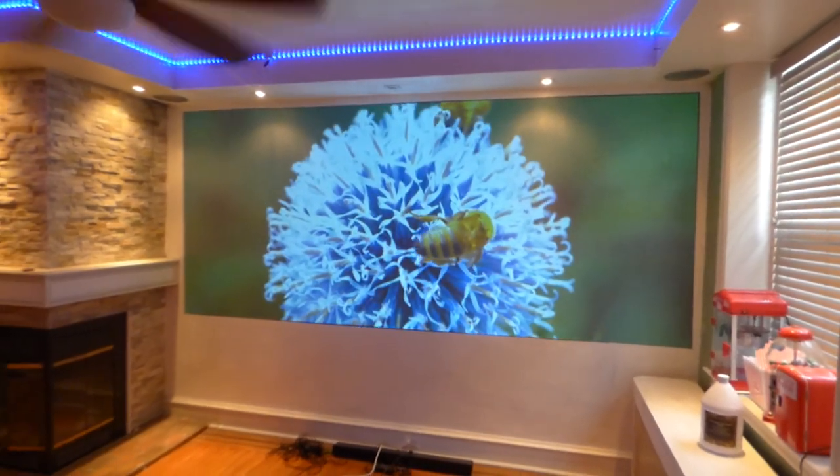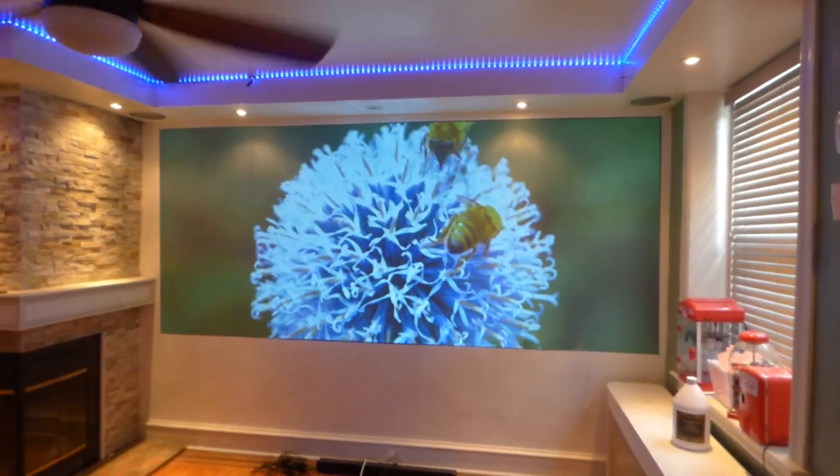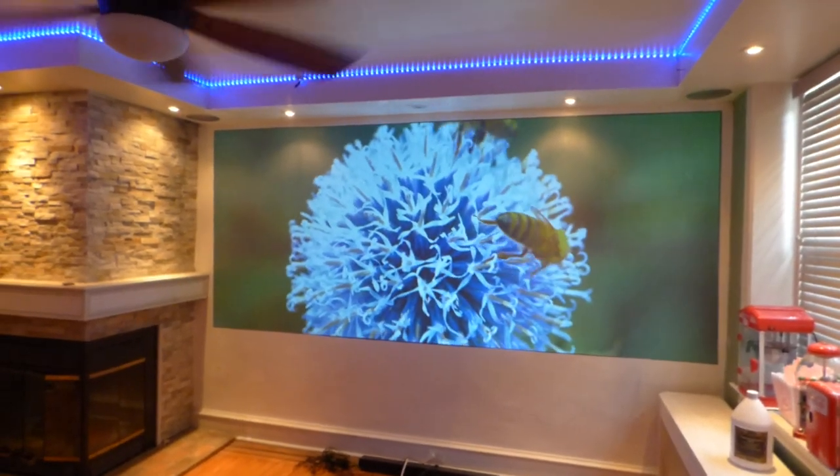How are we doing out there? First things first, my name is Kenneth Burt. I'm the creator of Luminous 4K screen paint using ambient light projection technology, gain times two.